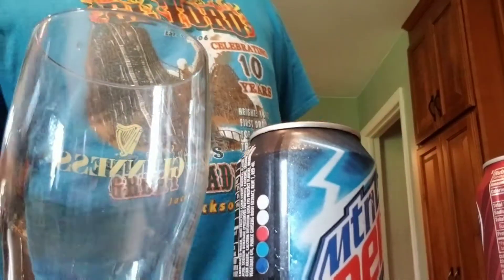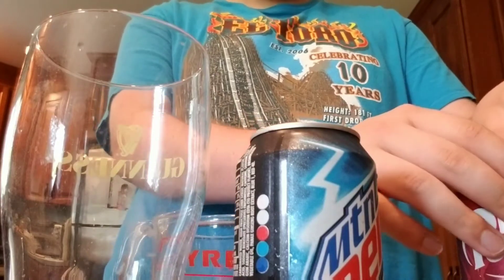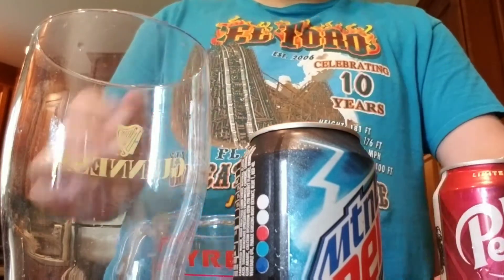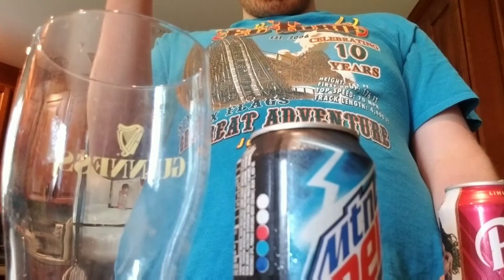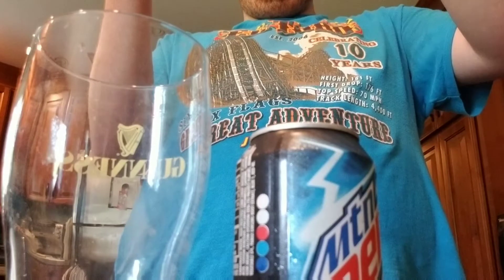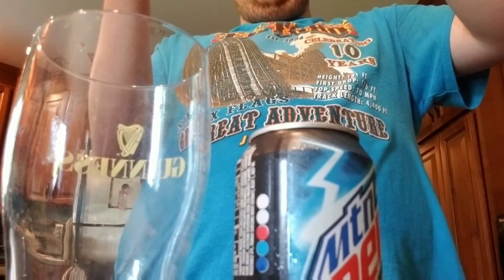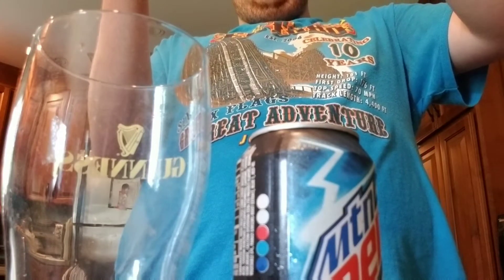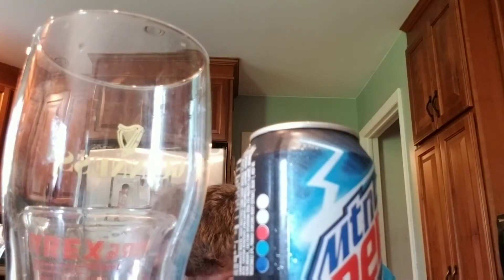Alrighty guys, I have a measuring cup. Let's get it popping. Dr. Pepper will be first. I'm gonna do one cup each — well, maybe two thirds would be better. Actually, that should do it.